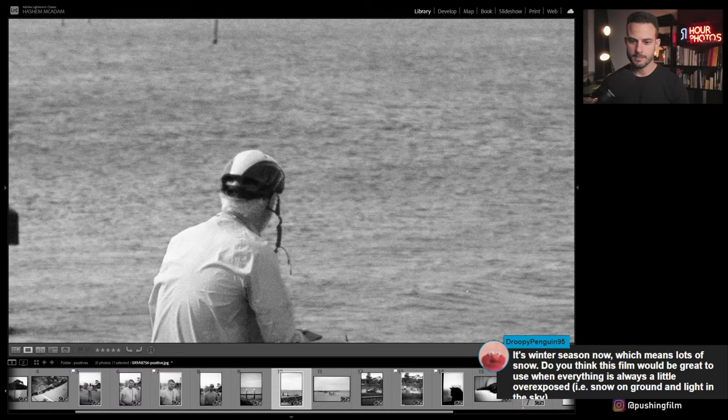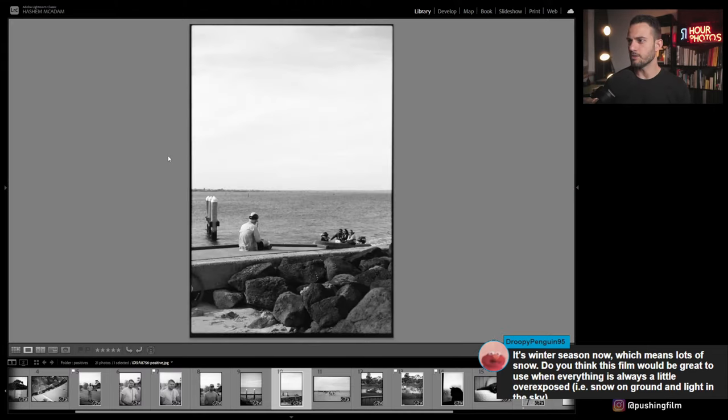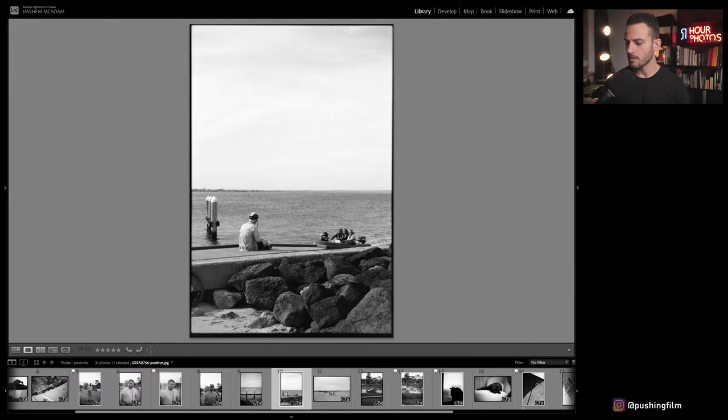A viewer asks whether this film would be great to use in snow. I think it would look really nice and moody because of that dreamy look. Just make sure you're metering carefully in snow — use a handheld meter or point your camera's built-in meter at a middle tone like skin or a gray card, because you don't want the snow to throw off the meter and cause underexposure.